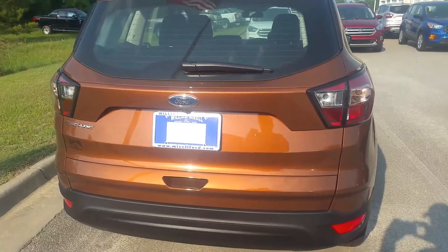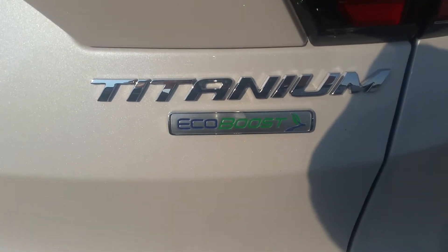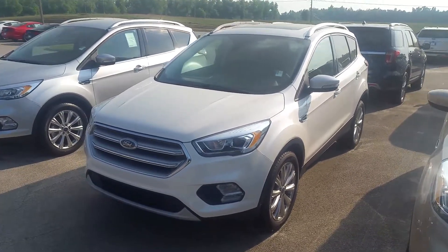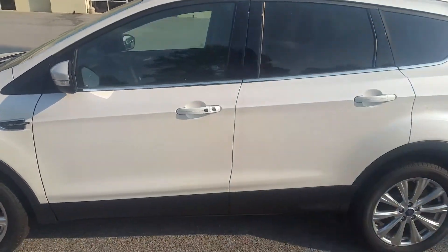You start off with your basic S model, step up to the SE, and then you have the amazing Titanium. This is actually the Escape we're going to take a look at inside today. Let's go ahead and pull it out — this is a 2017 Escape Titanium in Oxford White.